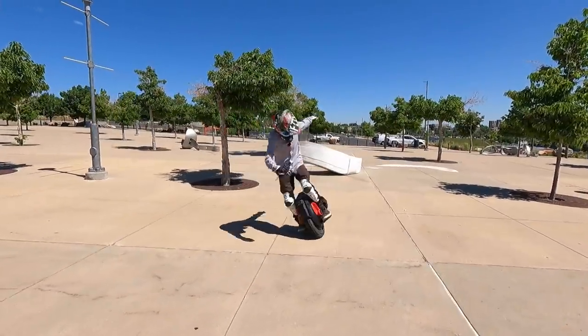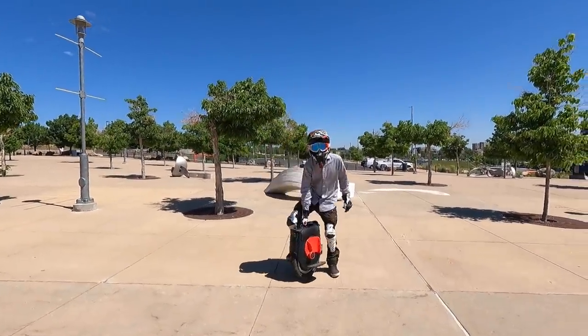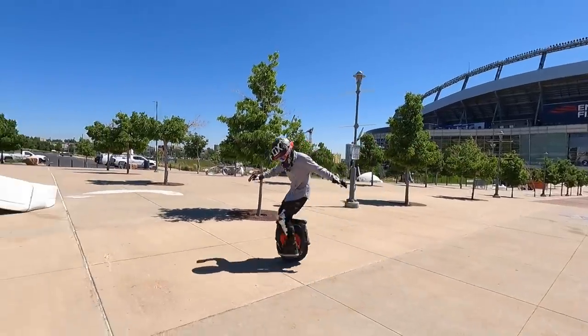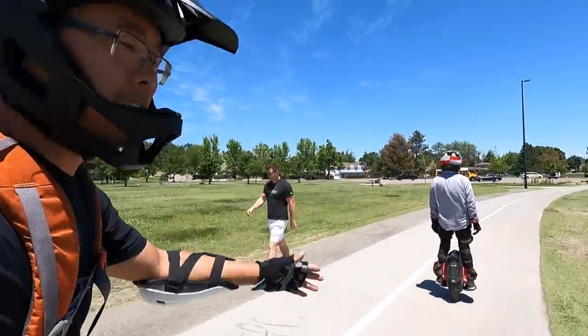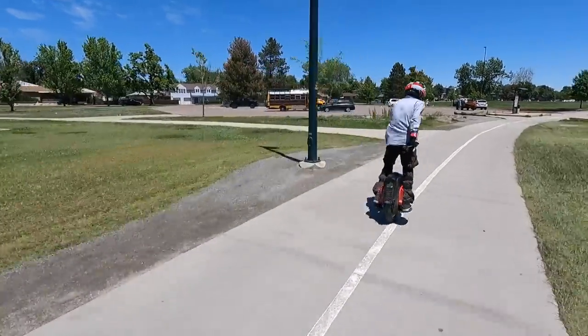Just breaking it in, getting used to it. Just getting used to the way it behaves, you know? Because all new wheels do different things. Alright, I'm here riding with Chooch, King of the Half E-Bike, testing out the V12 Half E-Bike.